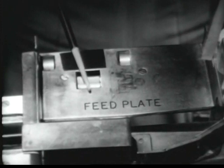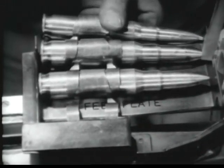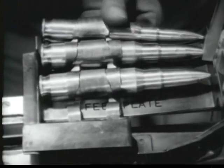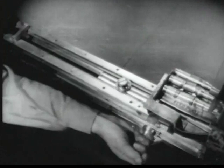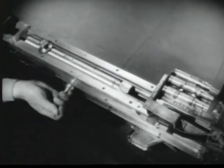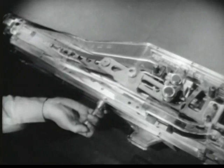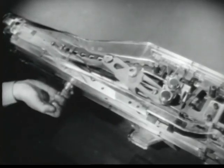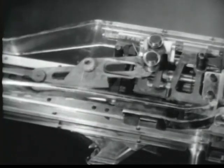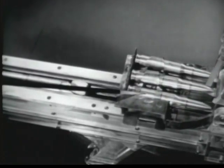This is the belt holding pawl on the feed plate. Feeding begins when the first round is positioned over the pawl. The purpose of the pawl is to prevent the rounds from falling out of the feedway. Note the location of the actuating cam roller on top of the bolt. As the bolt moves rearward, the actuating cam roller moving in the feed cam forces the feed cam to move to the left, and the feed cam lever and belt feed pawls to move to the right, pulling the first round and positioning it in the feed plate groove. The first round is now in front of the bolt and directly behind the chambering ramp.